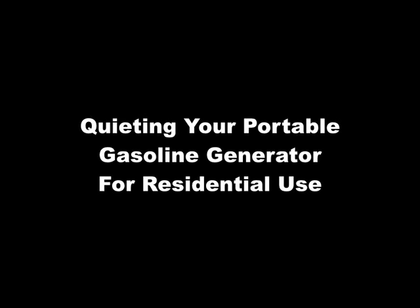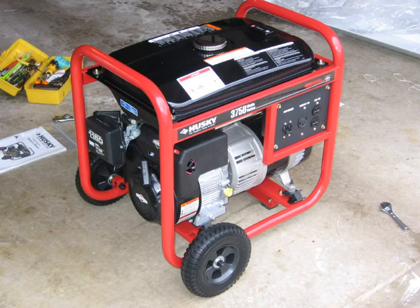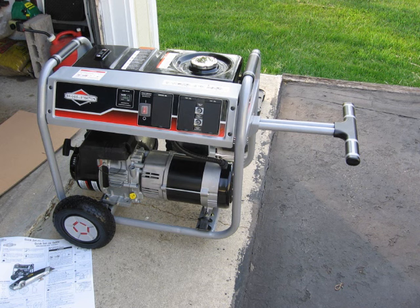Hello. Many people use portable gasoline-powered generators to supply electrical power for their appliances or even their entire homes during power outages. These portable generators are readily available and relatively inexpensive, but their manufacturers did not intend them for extended use in residential neighborhoods. The tiny mufflers on these generators is sufficient evidence of that. While most neighborhoods are tolerant of generator noise during power outages, many people wish for an easy and inexpensive way to cut down on the annoying racket coming from their generators.